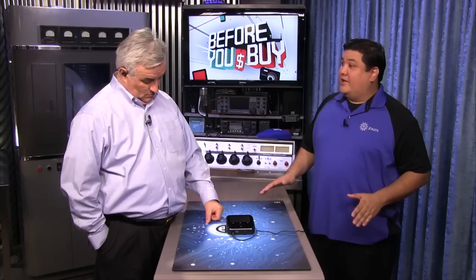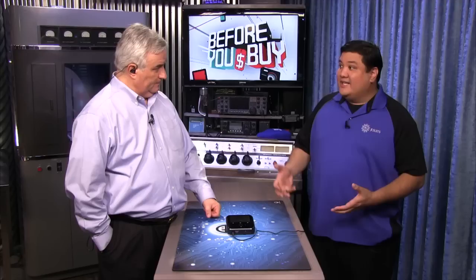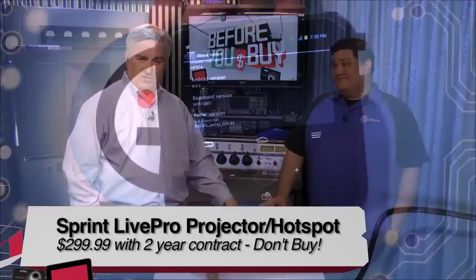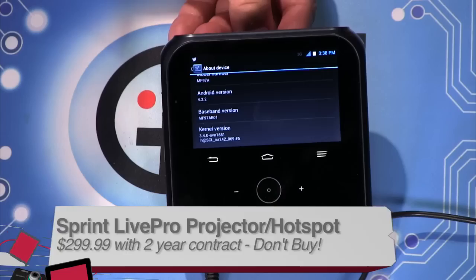If you were to pick one thing this does well, it would be the projector. And I would say: if I had the ability to buy this for around $300 but with no contract, I actually would get it. It is a decent battery bank, it's a very cool projector, and it's got a lot of features I'd like to use — but I'm not paying 24 months of service for a hotspot that doesn't really work. It's a don't buy — a do not buy — sad to say, on the Sprint Live Pro.